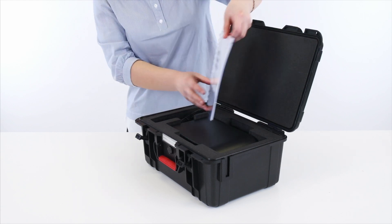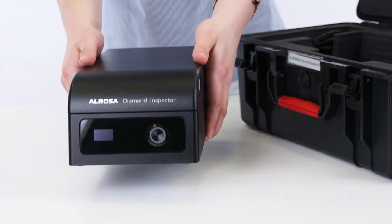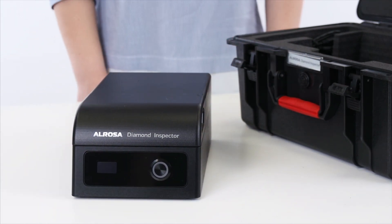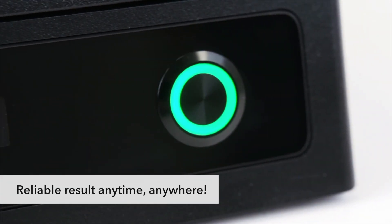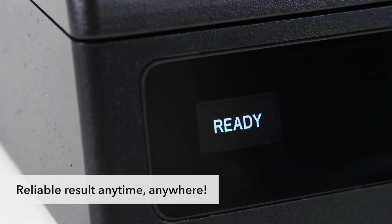Alrosa Diamond Inspector is a mini laboratory for complex optical tests of polished natural diamonds authenticity, to be used by jewelry shops, pawn shops, and gemologists. Test your diamond anytime, anywhere. It protects your business from shady diamonds and helps you take care of your customers.